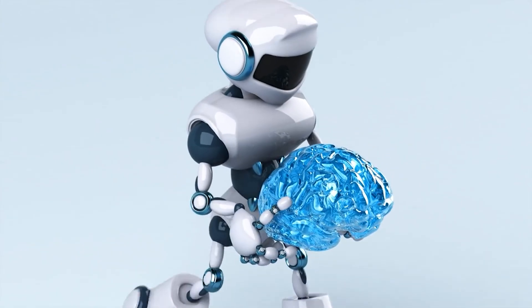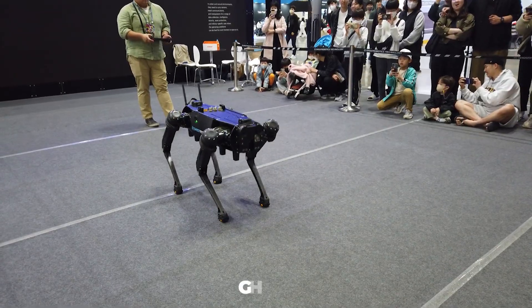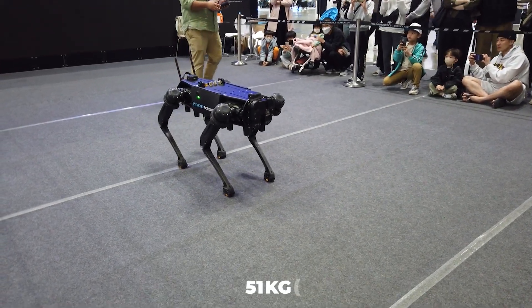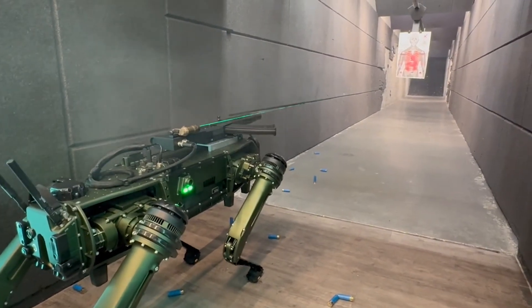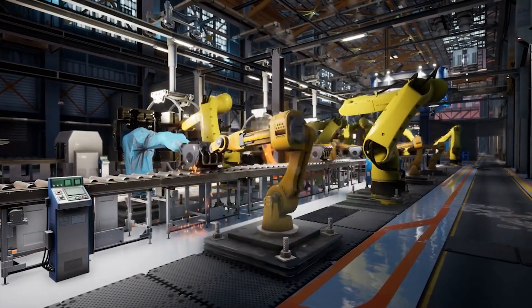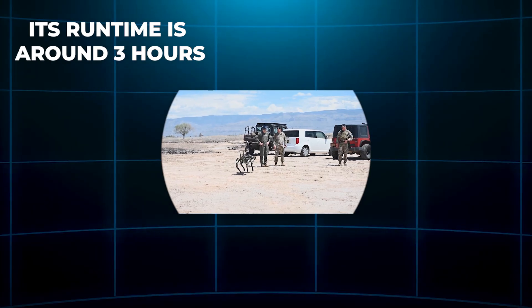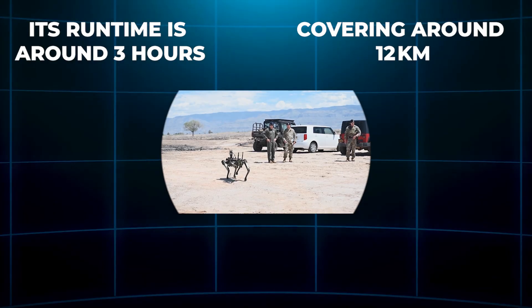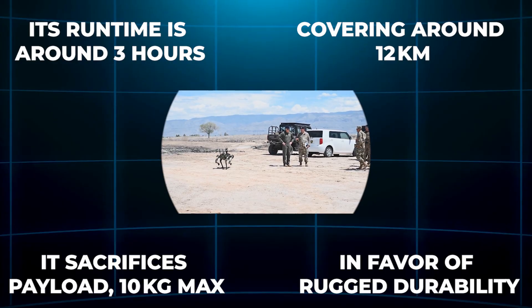On the military end of the robot dog spectrum is the Ghost Robotics Vision 60 — a 51-kilogram, 112-pound beast built for tactical missions in the harshest conditions. Designed in the U.S. with defense and security as its primary goals, it excels in reconnaissance, patrols, and gear hauling. Its runtime is around 3 hours, covering around 12 kilometers, but it sacrifices payload — 10 kilograms max — in favor of rugged durability.